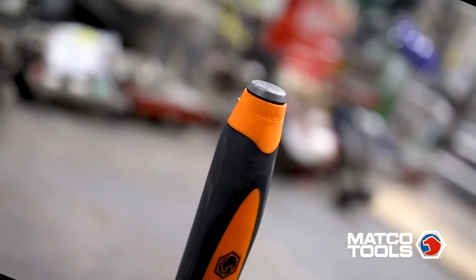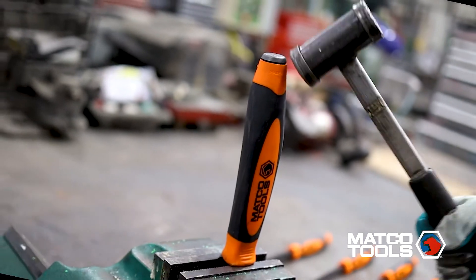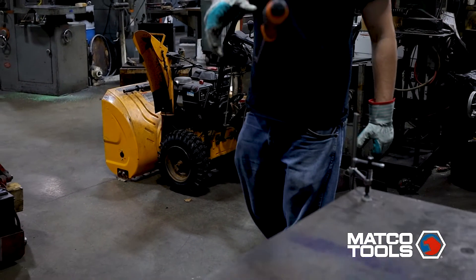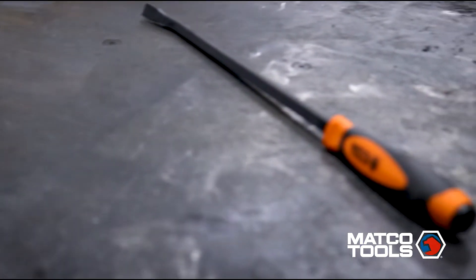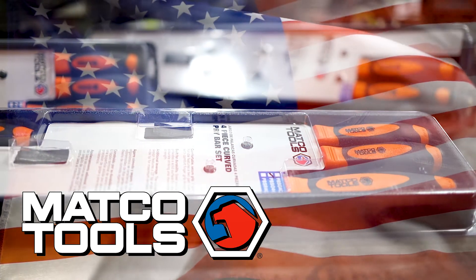Matco's American-made pry bars are designed to take a beating without compromising tool integrity. The new Matco pry bar: intended to work as hard as you and built to last. Available in a variety of convenient sets.